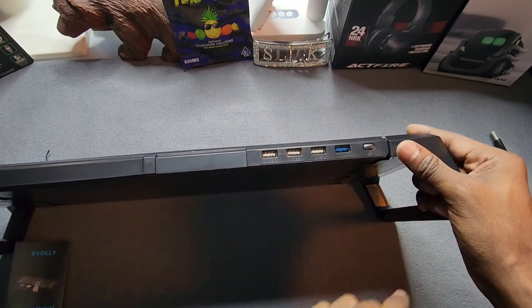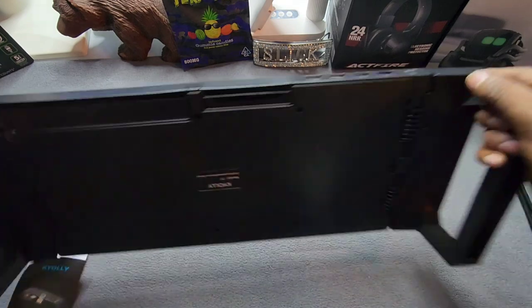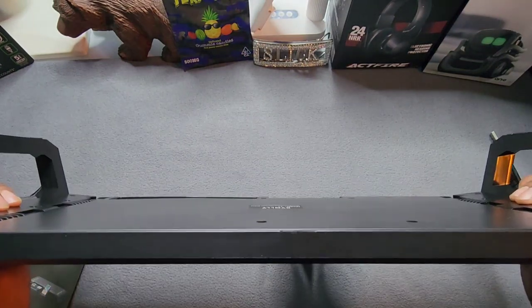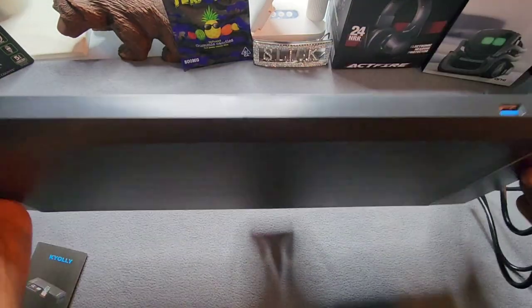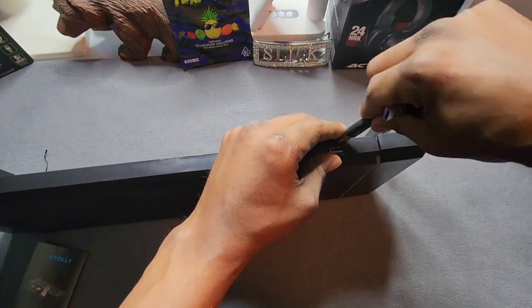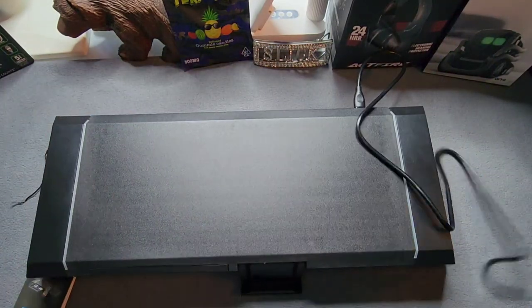You also have four USBs and your power button right here. That's pretty much it — straightforward. Let me go ahead and plug it in. Your plug-in source is on the back, right here.